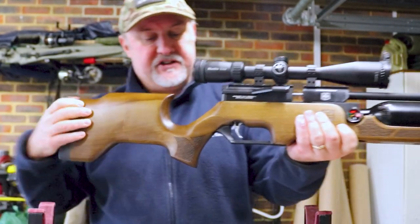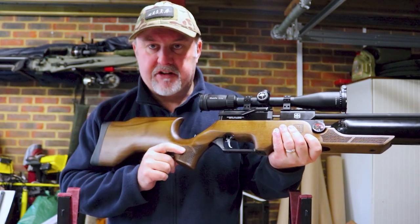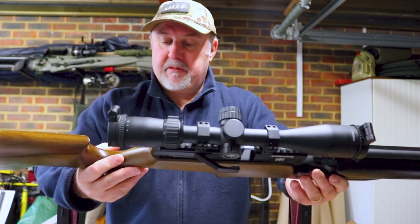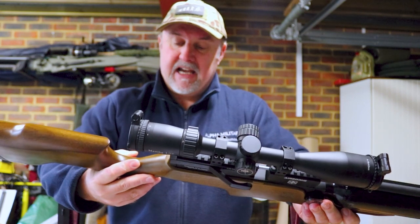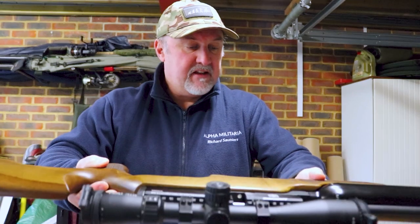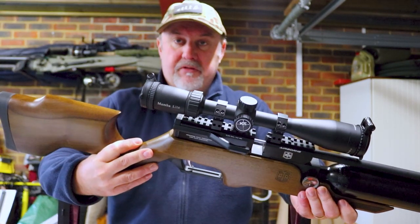There are patches of stippling — or what on the surface looks like stippling or checkering — on the pistol grip and the fore-end. But when you look a little bit closer, it actually says 'ATA Arms' over and over again, which is quite a funky feature. It certainly makes the rifle nice and grippy.